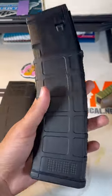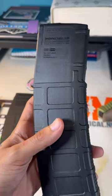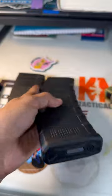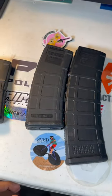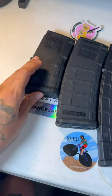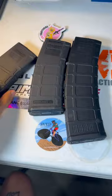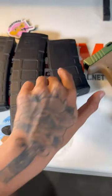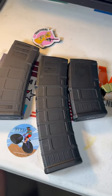We got the extended 40, a little bit bigger than the 30. As you can see, compared, and then the 20 — huge size difference between this and that. You can see. Let me know which one y'all prefer.